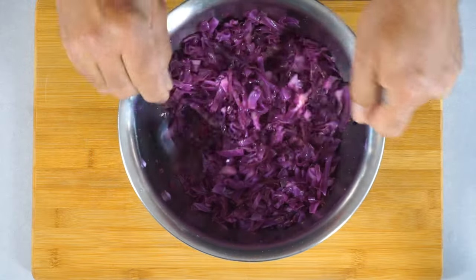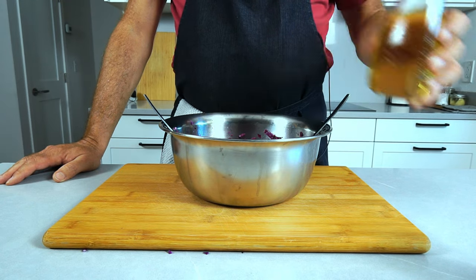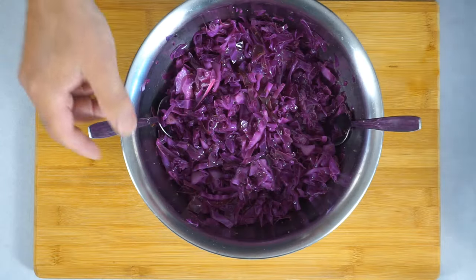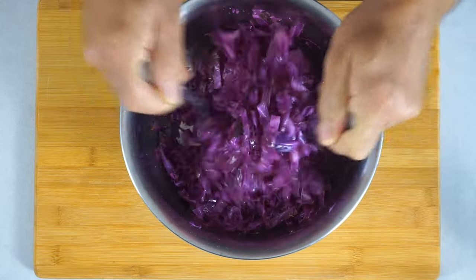A few minutes are over. We have a little bit of liquid development in the bottom, and at this point all that's missing is some kind of neutral oil. Give this a couple of tablespoons until it's nice and shiny, and we are done.